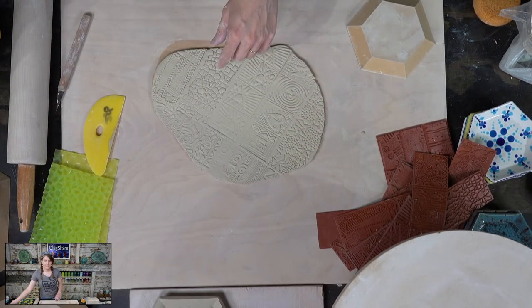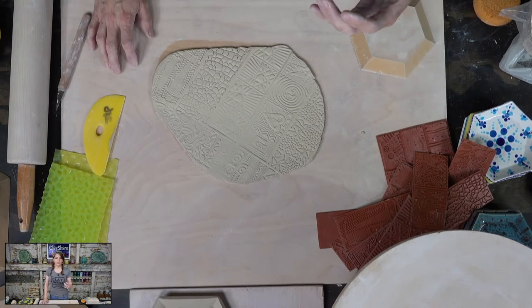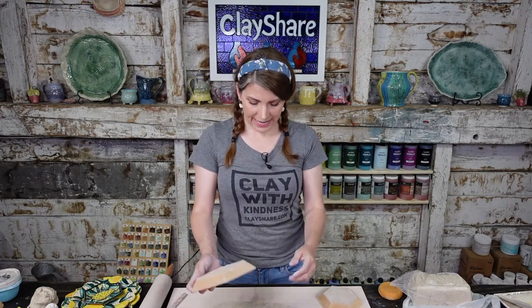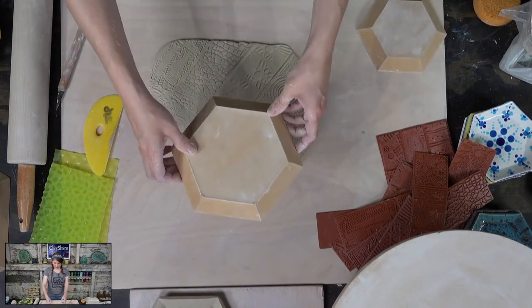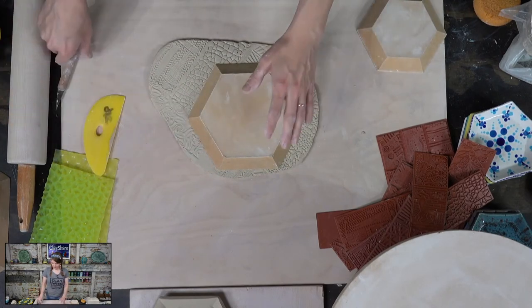Putting plastic on your clay depends on the climate. If I roll out a slab here and I'm not going to use it immediately, I will put plastic on it. But I never roll out a slab, put plastic on it, and then immediately take it out of the plastic. If I was going to use it right away, no — I don't. Now we have this difficult choice: can I get two plates out of this? No, the texture won't fit into a second form.